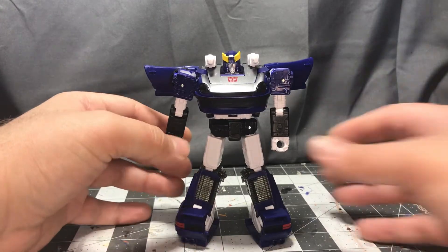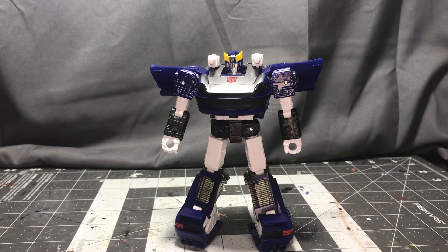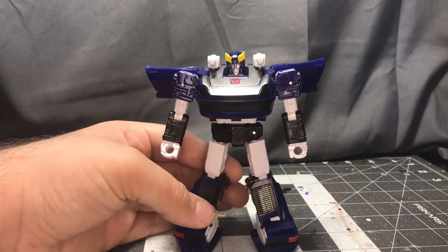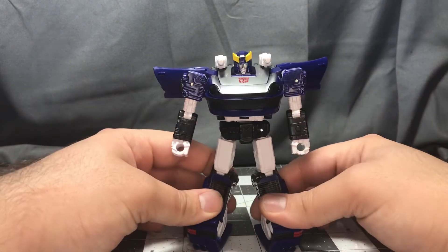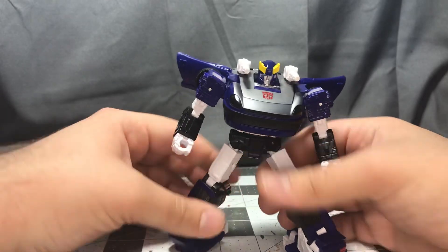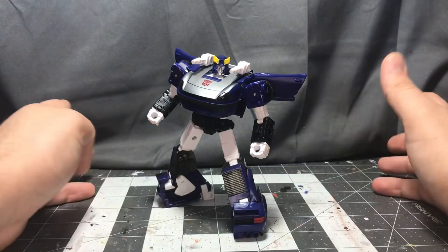Overall, honestly, if you consider yourself a Blue Streak fan I would say get this figure. If you need a Blue Streak for your collection, I would say get this figure — unless you're a stickler for the colors. I love the Diaclone colors on this mold, it looks great. I just can't see anything I actually have wrong with it. I mean, yeah, the paint's kind of sloppy, paint on the shoulders is chipping off, shoulders are loose, weapons are loose — but do I care? No. I freaking love this thing. He's super poseable, he looks really cool, and I just adore this thing. Simple as that.